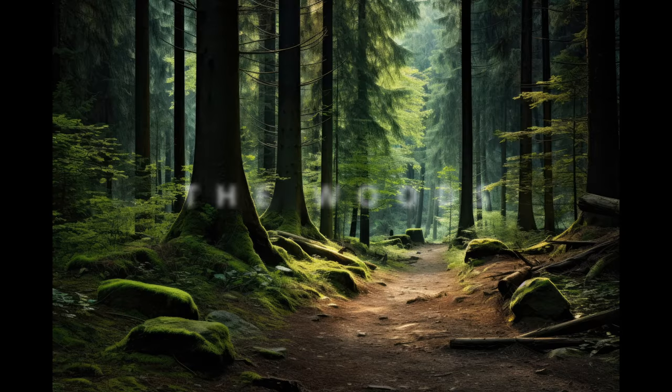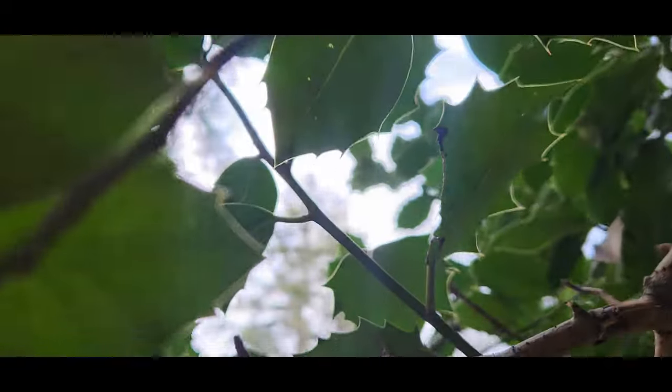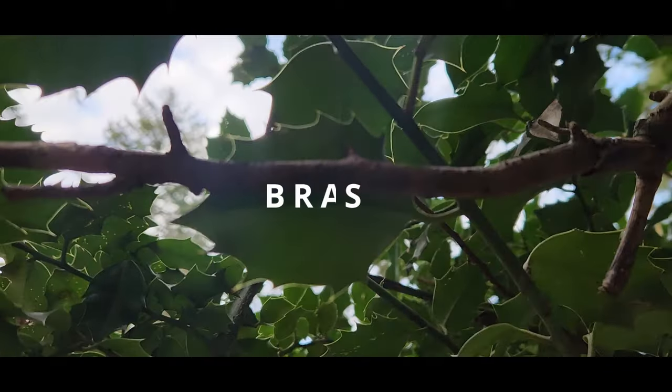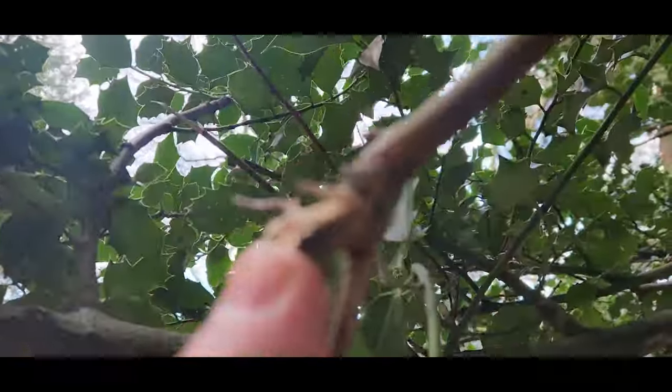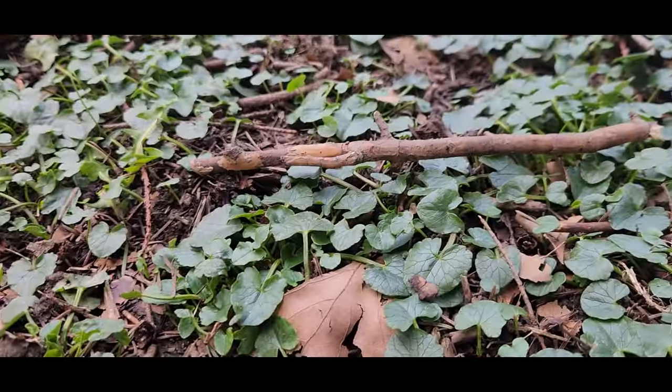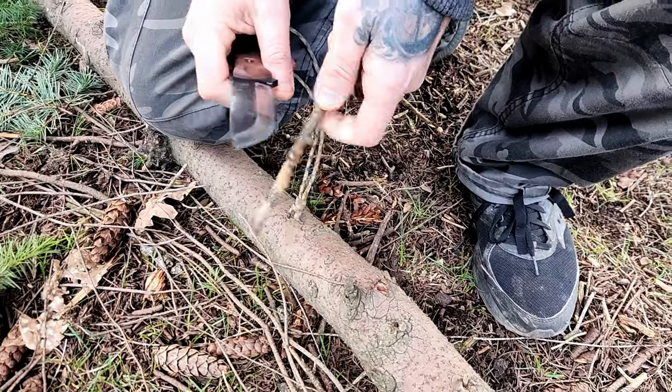First thing you're going to need is a stick. Where do you find a stick in the woods? Where do you find a stick in the city? A park. And what do you find in a park? Kids, trees. And what do you find in trees? Branches. And what's a branch called removed from a tree? A stick.